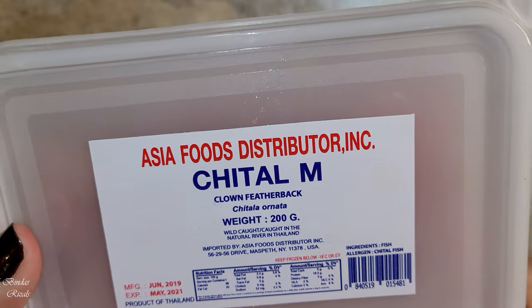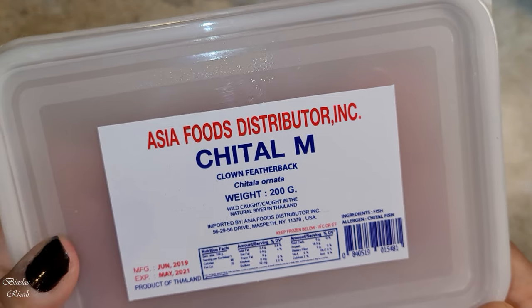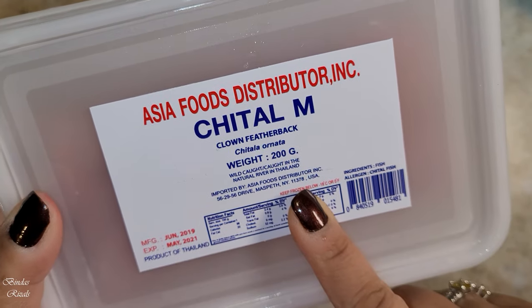Hello, Assalamualaikum and welcome back to my channel Bindash Results. Today's recipe is Chitol Machir Kopta — if you want to eat something really delicious, try this recipe and I bet you will like it. Let's start with today's recipe: Chitol Machir Kima.